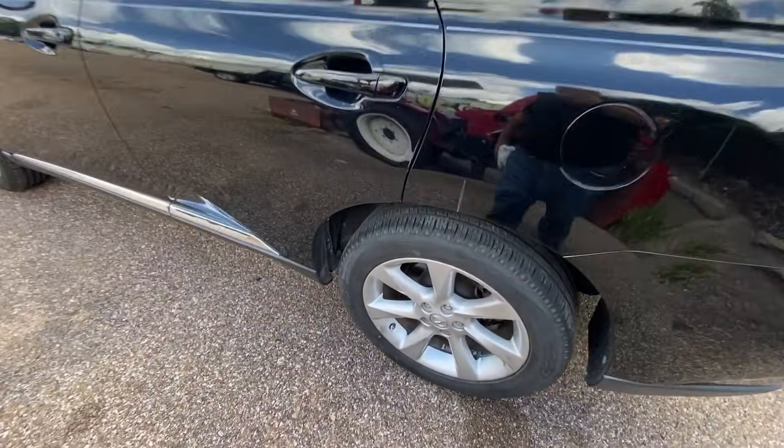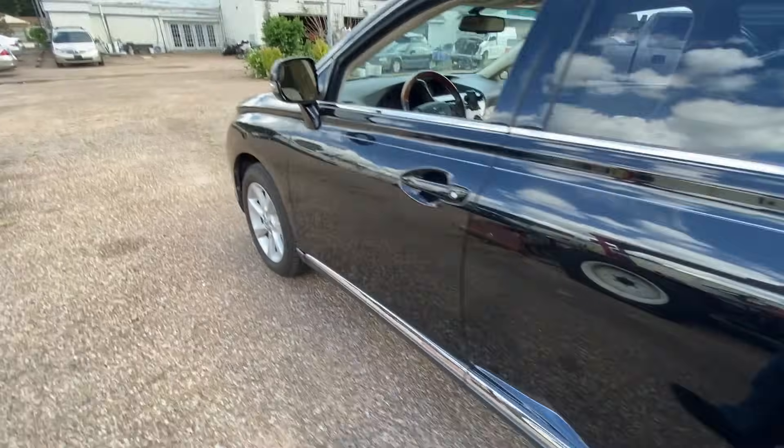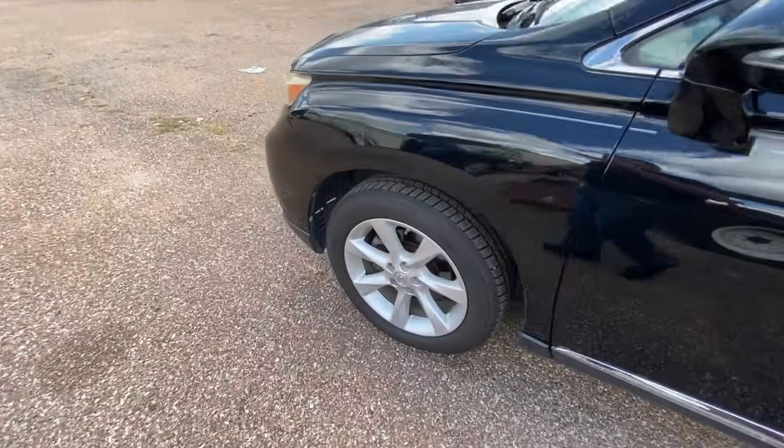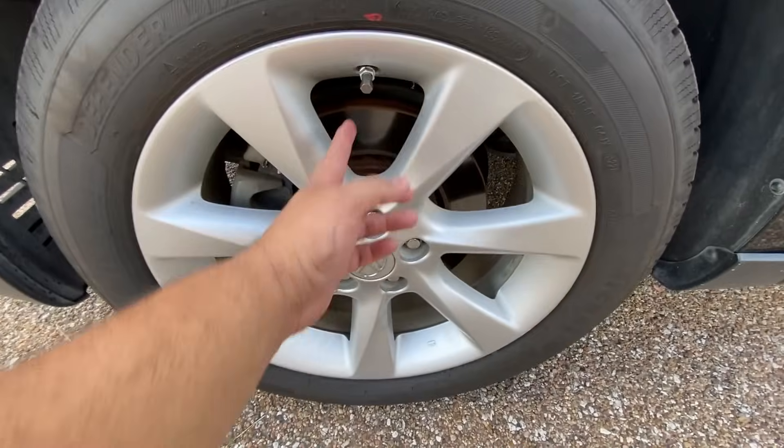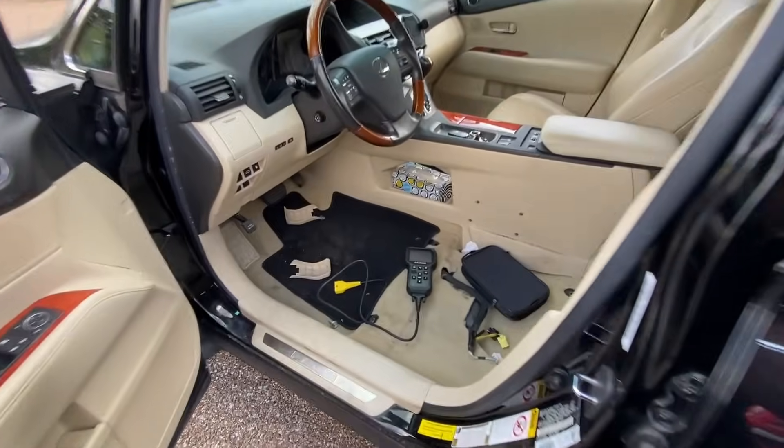The shop already went ahead and replaced all four TPMS sensors. You can see the new valve stems that they have on here, and they did replace them with OEM factory ones. So we're going to go ahead and do some programming. Let me move inside the vehicle and show you the tool.